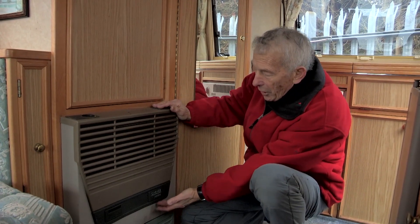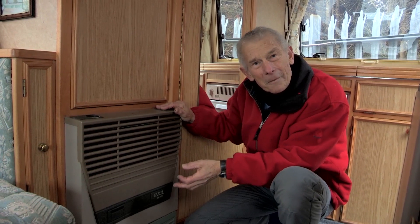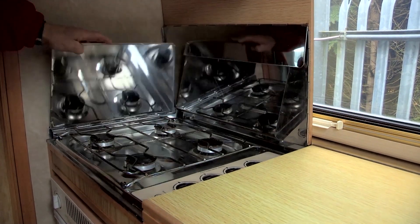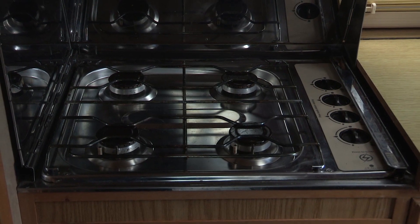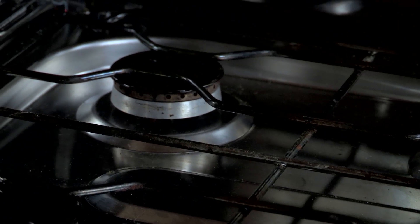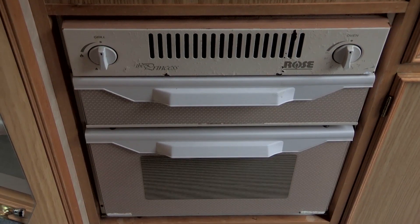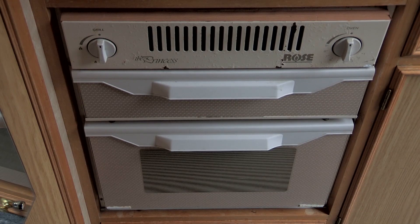Turning our attention to space heating, here we've got a very old Carver 3000S — no longer available, you might not even be able to get the spare parts. In a modern motorhome, you get an infinitely better system than this. As regards heating the saucepans, this has got a nice little hob with four burners, but on a modern motorhome you'd probably get one of those burners replaced by a 230 volt hot plate. Relating to the oven, not much has changed, frankly. But what is different in a modern motorhome — you nearly always get a microwave oven. Whether that's important or not, I leave up to you.